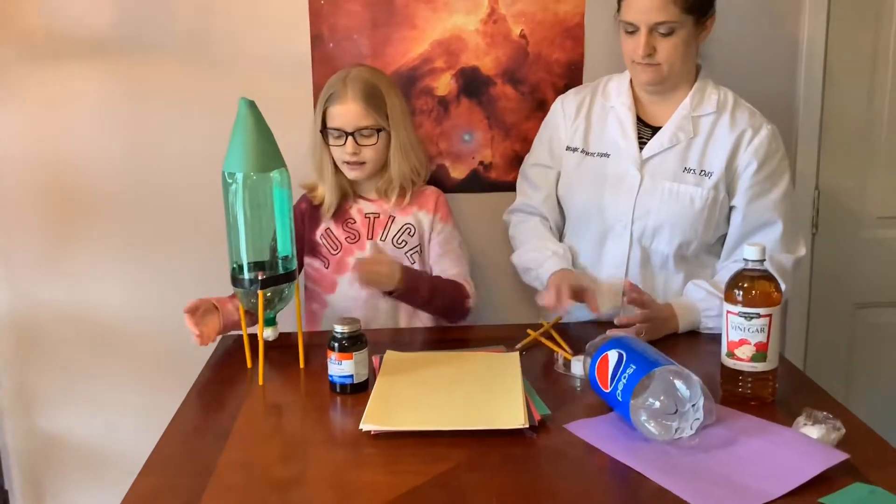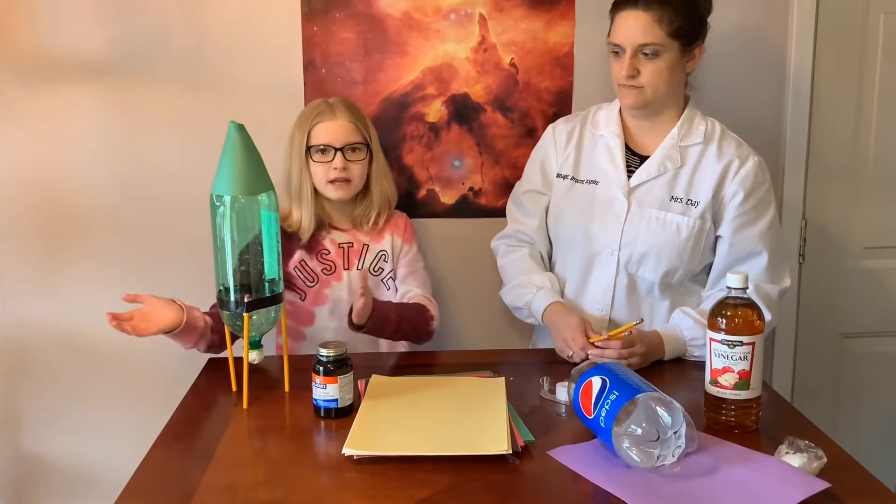Step three: create a stand. We used three pencils to create our stand. Take them onto the outside of the bottle — you can use any type of tape, whatever you prefer.